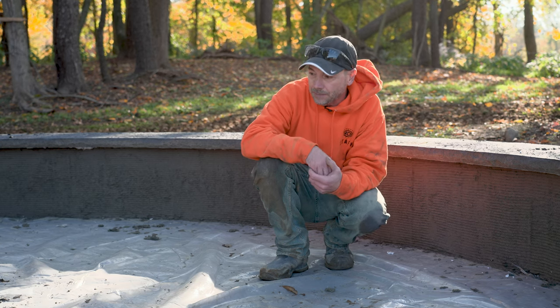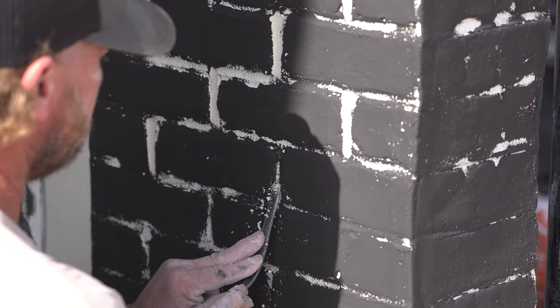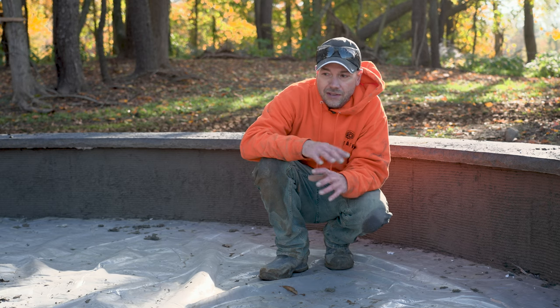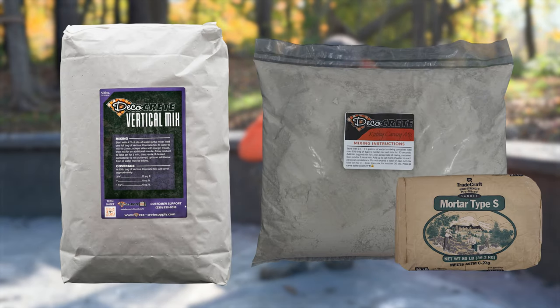We've got some plastic down, which is important because the concrete we're working on isn't sealed yet and it's impossible to do this without getting a little on the ground. We're also going to be working on this little fire pit over here using a pretty cool technique — we're actually going to use stamps rather than hand-carving the stones, so we're only putting the mix on about three-quarters of an inch thick. If you're doing a full hand carve, you'd want to be in the inch-and-a-half range. We'll roll various colors on the stones and carve out the joints, which will reveal the gray from underneath — a really cool technique that goes fast and doesn't require any detailed carving.